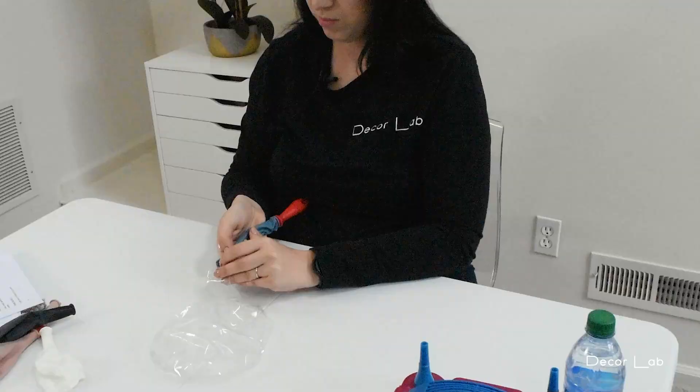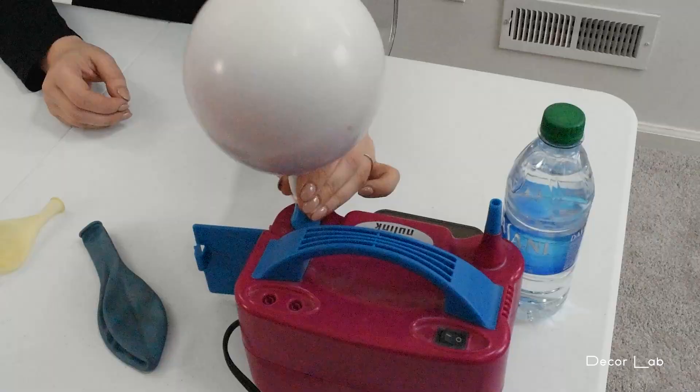Hi guys, welcome to our next Decor Lab video. In this video we'll be talking about five reasons why you should upgrade to a double stuff balloon. Double stuffing, also known as balloon layering, is combining two balloons together — one type of balloon inside a different type — to create a custom color.